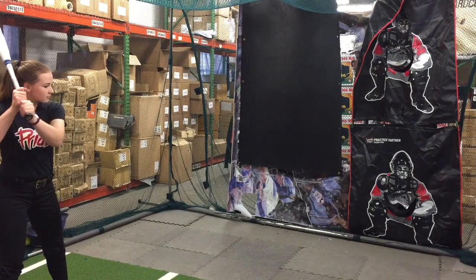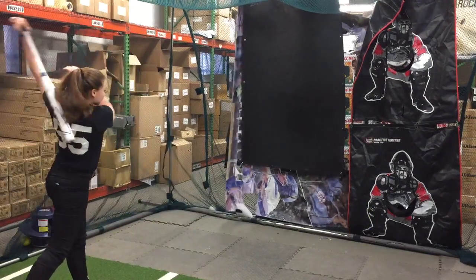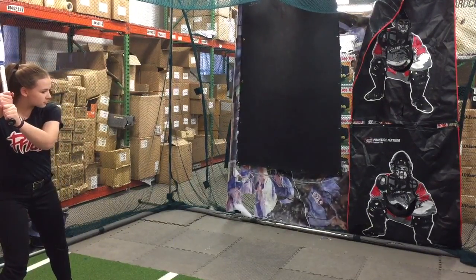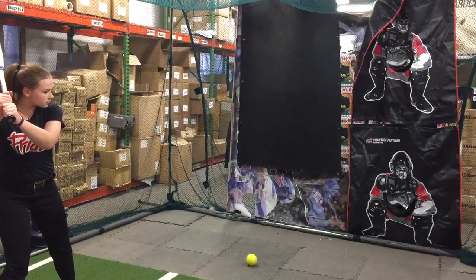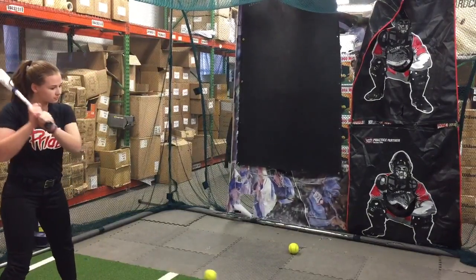The LXT is going to be a repeat of last year's model. It's a three-piece bat from Louisville Slugger, and that's ultimately the difference between the Zeno and the LXT. Three-piece technology — the barrel is composite, the handle is composite, separated by that true three-piece technology, which is what gives you that flex back and forth.